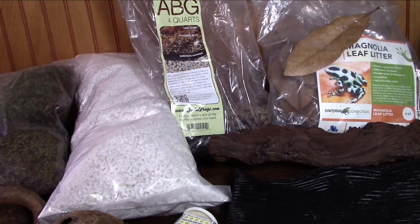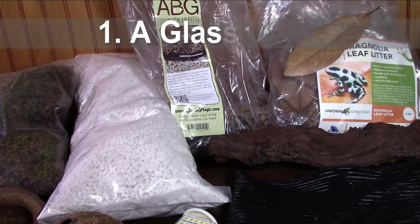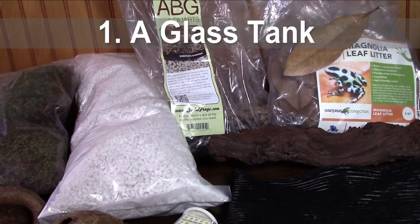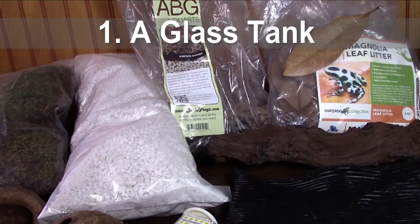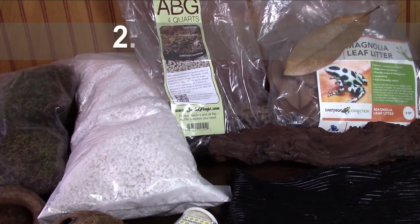Here are some basic supplies you're going to need in order to keep dart frogs. First, you're going to need a glass tank. You can use a regular 10-gallon aquarium tank or higher. I prefer the front cage door-opening Exo Terras, the Zoo Meds, and BioPods — they allow easy access into your enclosure from the front. A top-opening regular aquarium can sometimes stress out dart frogs because in the wild predators usually come from above, so front door-opening is preferable, but a regular aquarium will still work.